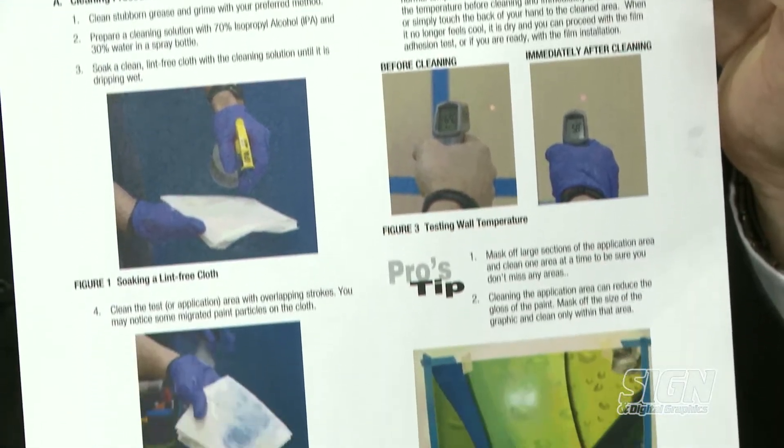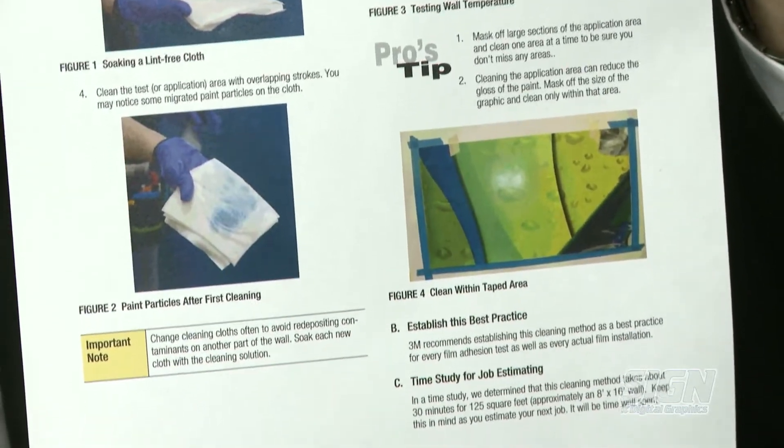3M has made available a sheet that people can download from the internet to get the details. This is a nice one-sheet simplified version of our enhanced adhesion cleaning method. We also have the 34-page full product bulletin and a wall test kit — we've got it all covered at 3Mgraphics.com. This is Ken Mergentime with Sign and Digital Graphics, signing off from the NBM Big Show in Indianapolis.